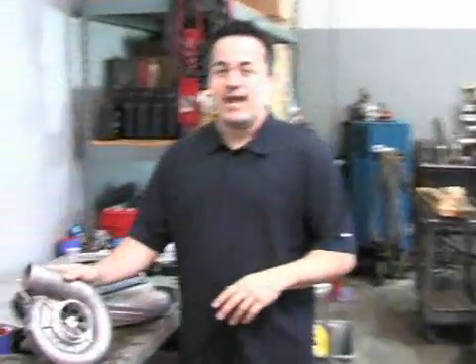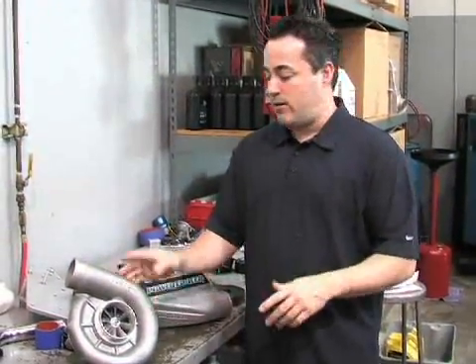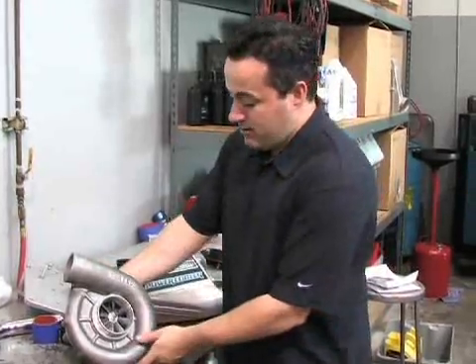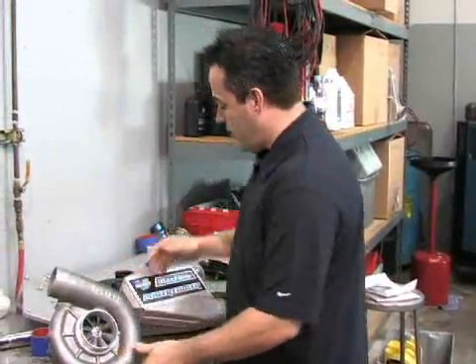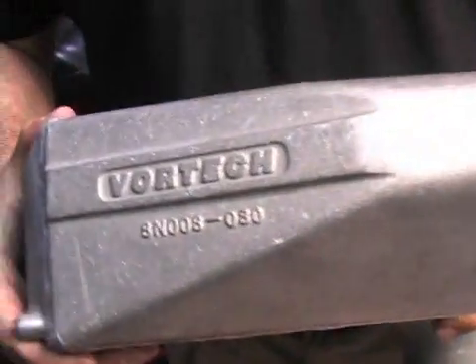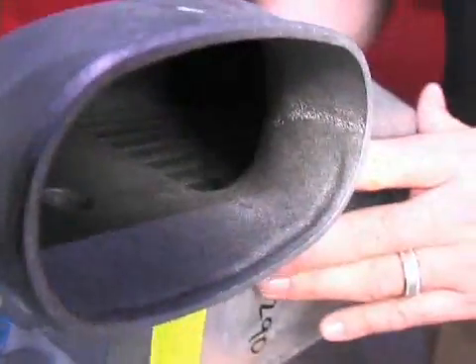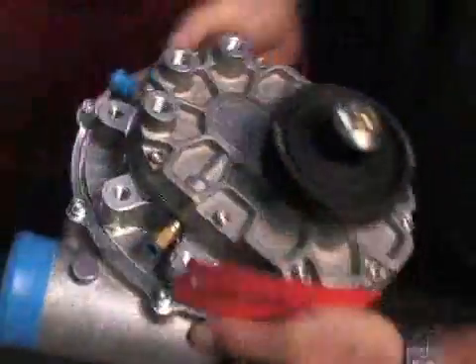We're actually going to install the Vortex HO kit, which is factory rated at 440 horsepower. This particular supercharger is an S trim or SQ trim from Vortex, and we're also installing their intercooled kit — their Max Flow power cooler. This intercooler is good for about 600 horsepower. The standard kit comes with a six-rib drive belt and is good for about 450 horsepower.